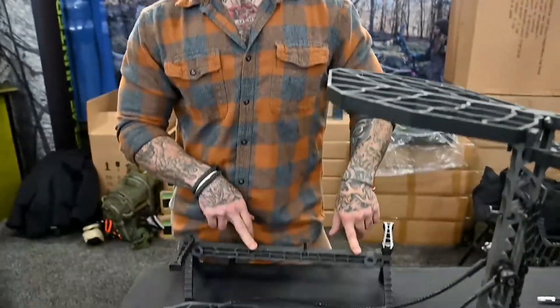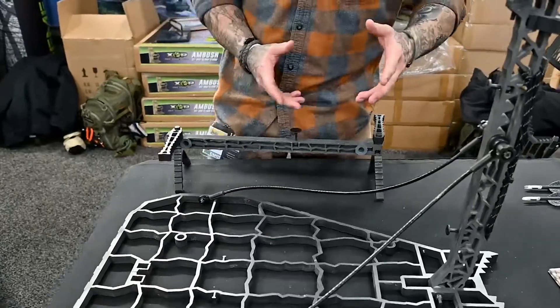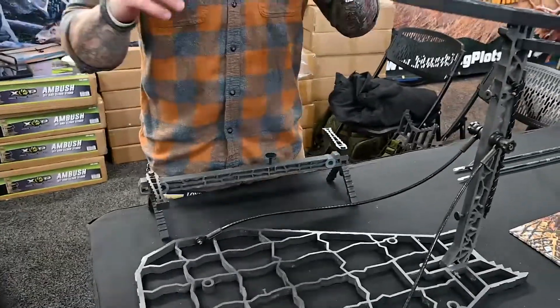Hi, it's Cody DeQuisto here with Lone Wolf Custom Gear. I'm going to do a quick run through with you on our new 1.0 stand and the compact model climbing sticks. What we have here is a new extremely lightweight and efficient hang-on tree stand with portable climbing sticks.